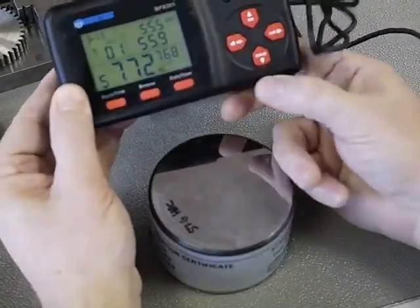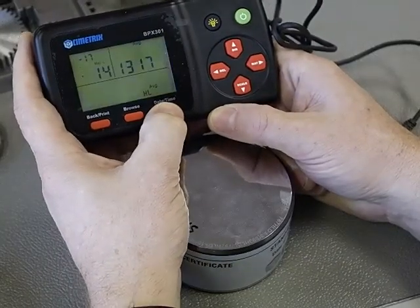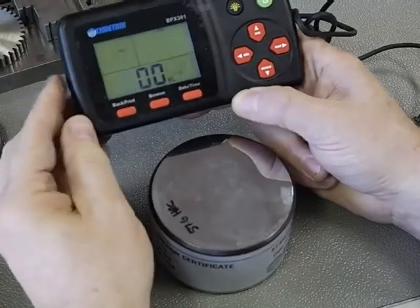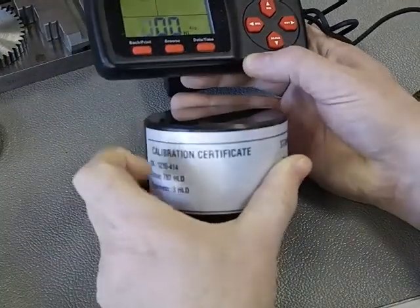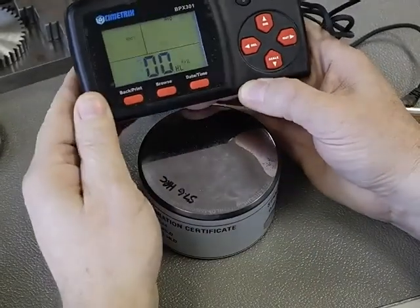What we're going to do now is go into our date time button and hold it down for 2 or 3 seconds until the display flashes and it changes. All we need to do now is type in the 787 number that is for this particular block.